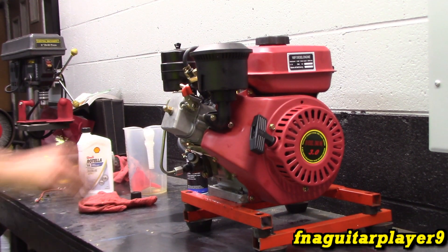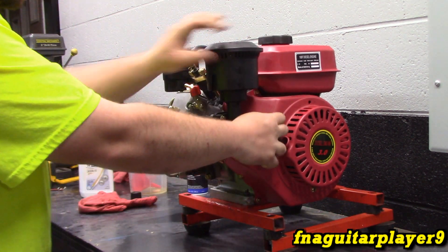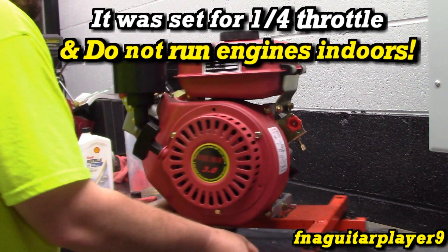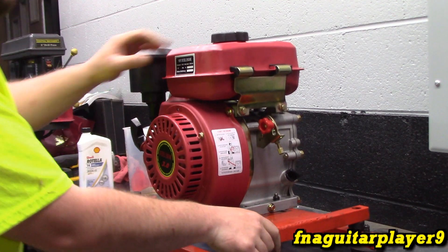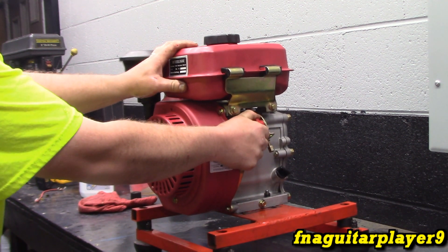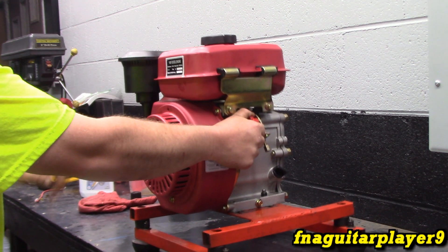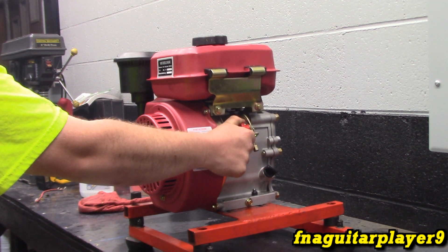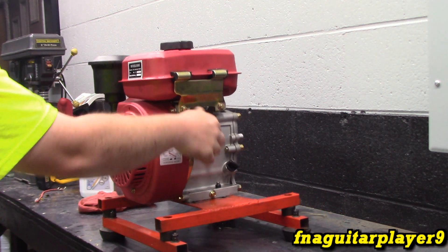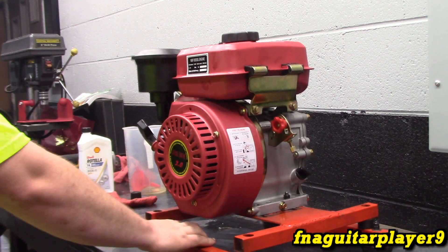Okay guys, it's mounted. I don't know if I'm going to be able to start it like this — this thing's got so much compression. But it did hit though, I think it's moving. We're alright — we got it running.